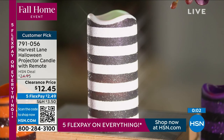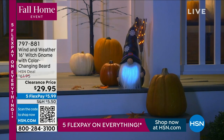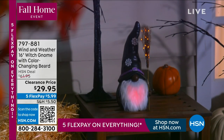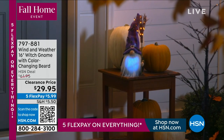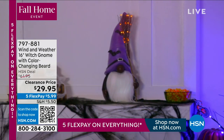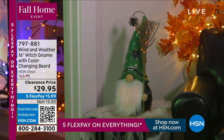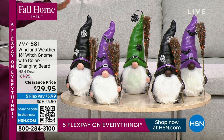Also teased earlier in the show: the gnomes from Wind and Weather. Everybody loves gnomes — these are really beautiful because not only do they look great on their own, but when the sun goes down their beards change colors with beautiful LED lights. They also have lights in the brooms. These are about 50% off, and on flex pay that makes them $5.99. They're not tiny — these gnomes are actually 17 and a half inches tall.